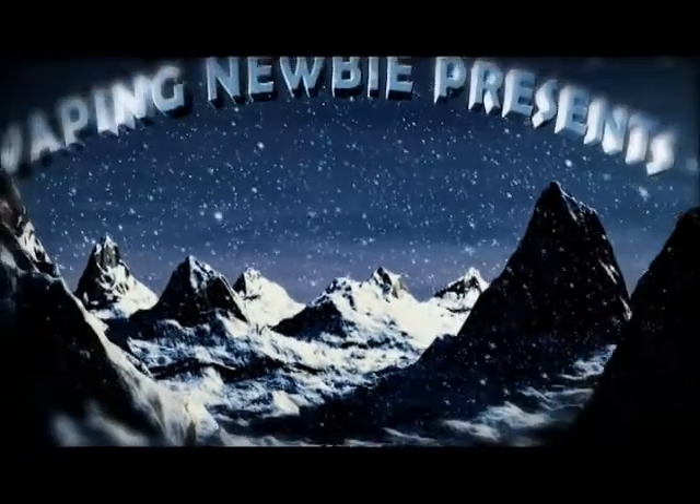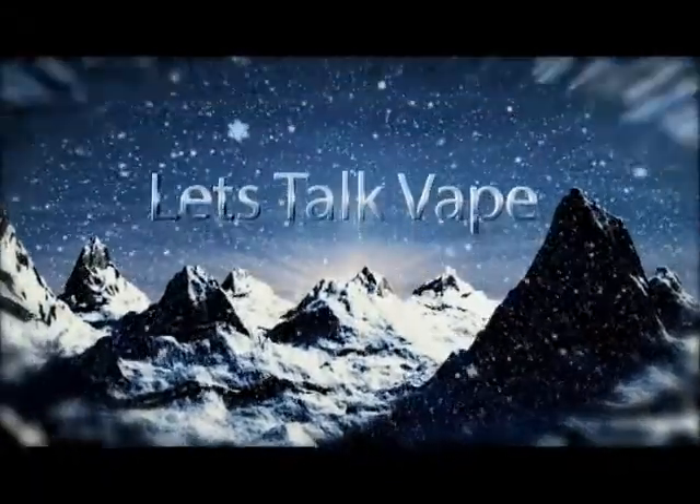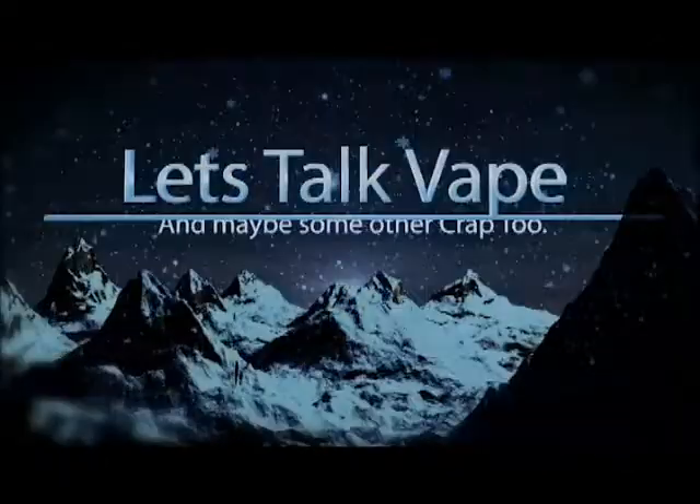Be careful, it's going to be a long one. Hello fellow Vapers, Vaping Newbie here. We're going to be looking at a couple of devices and an RDA, and the reason for all this is my next step.